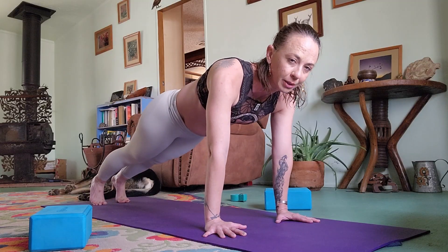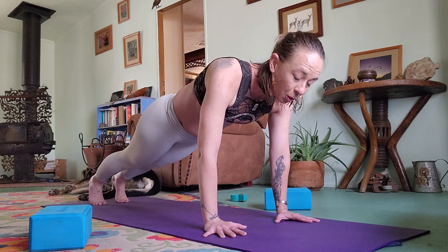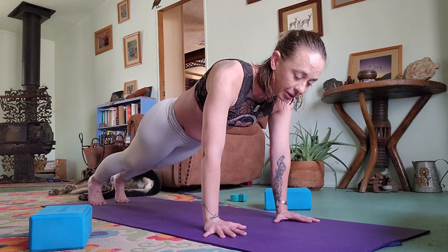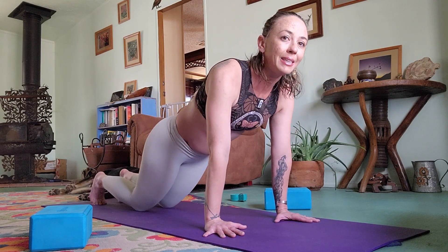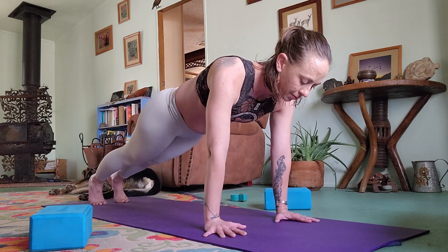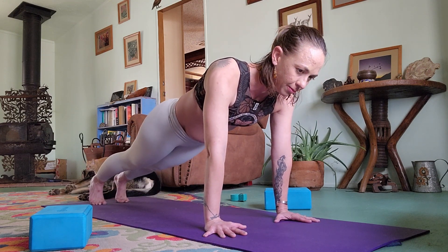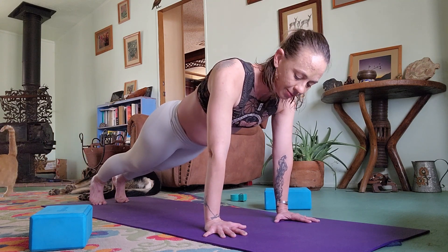In plank, wrists are under shoulders, pressing down firmly, lifting out of the shoulders. I really just need a little poof in the back of my heart so I'm not sinking. Stay lifted, breathing always. Drop the knees if you need to. Just keep breathing — you can do it.